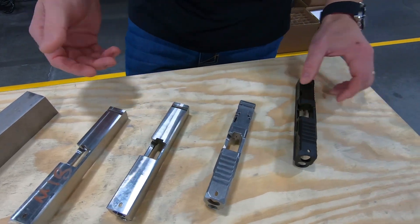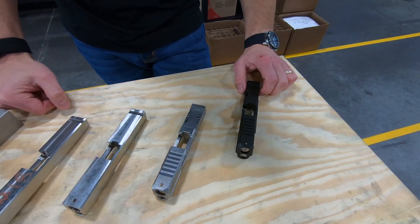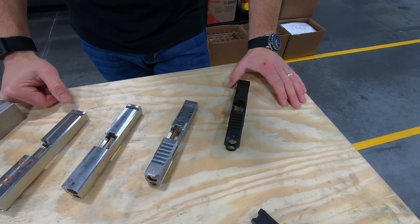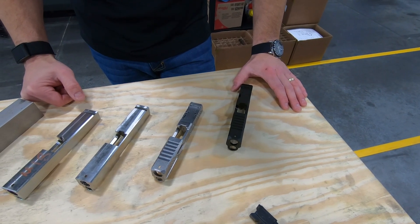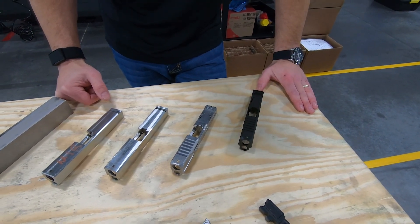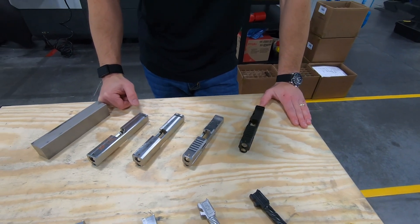After that, it's off to plating. We still use a nitride, which is probably about the most durable, most versatile gun finish out there. This gives an incredibly hard surface and also a black coating.